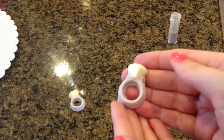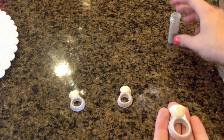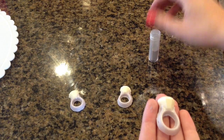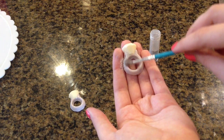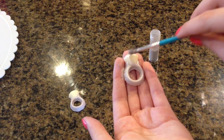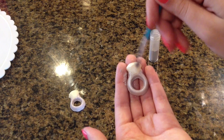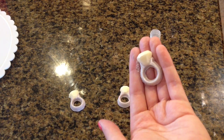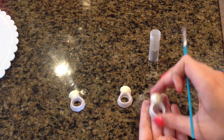We can't forget to add some special bling to it, so I've added this silver petal dust with a dry paint brush and I've really just been adding some sparkle to it. It looks fantastic — it finally looks like a wedding ring. So pretty and sparkly. Do that for all of your rings.